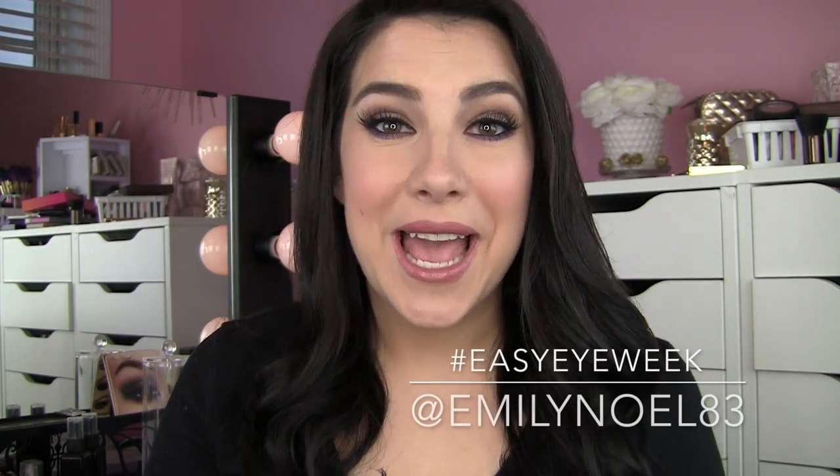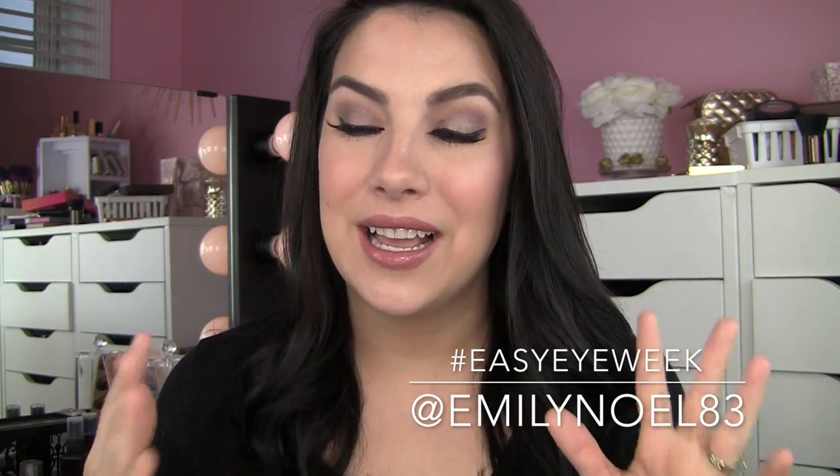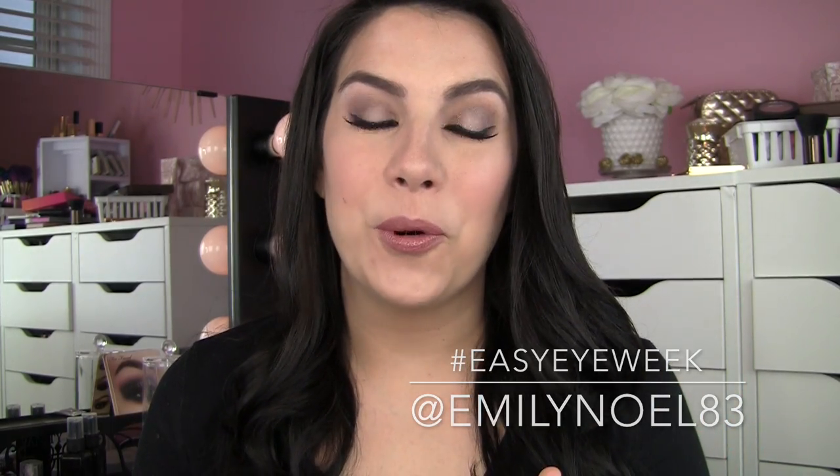Hi guys! I'm almost a little sad that this is the last video in this Easy Eye Week series. I can't thank you enough for the amazingly supportive, sweet feedback on these videos. Obviously I put out videos and I hope people like them, but I had no idea that this group of videos would be received the way it was, and it seems like, from what some of you have told me, it's exactly what you were needing at this time, and it just makes me feel so good when I see comments like that.